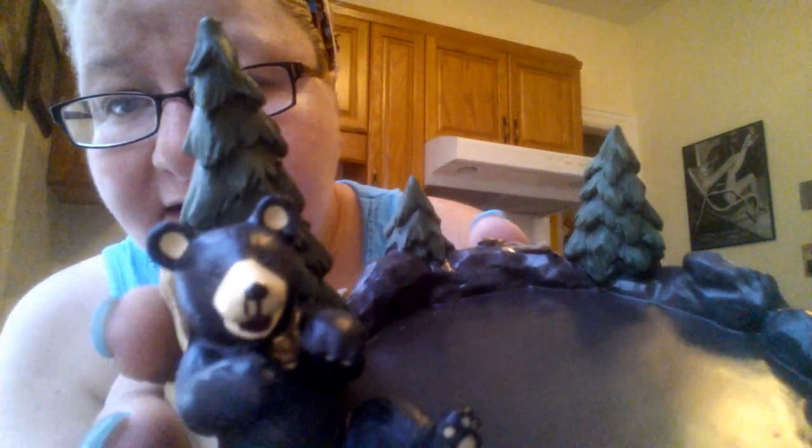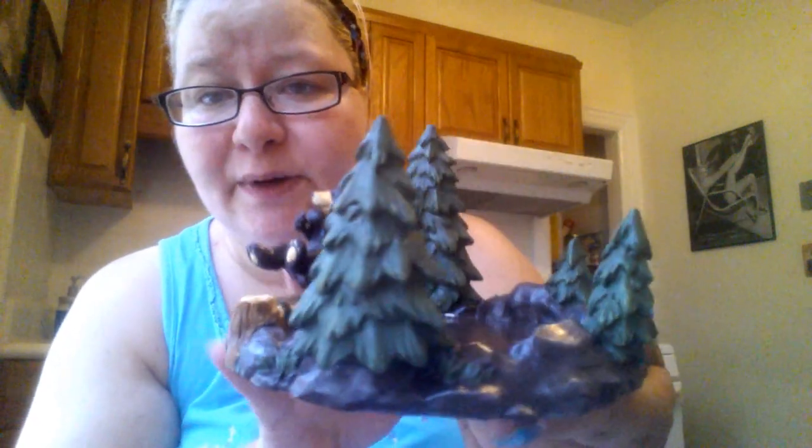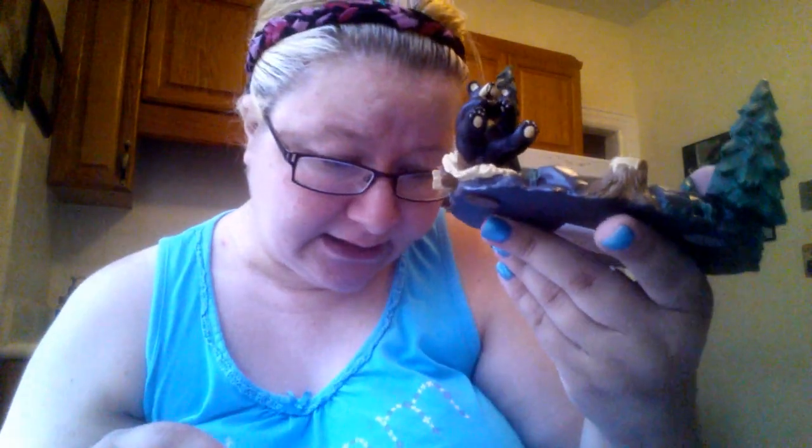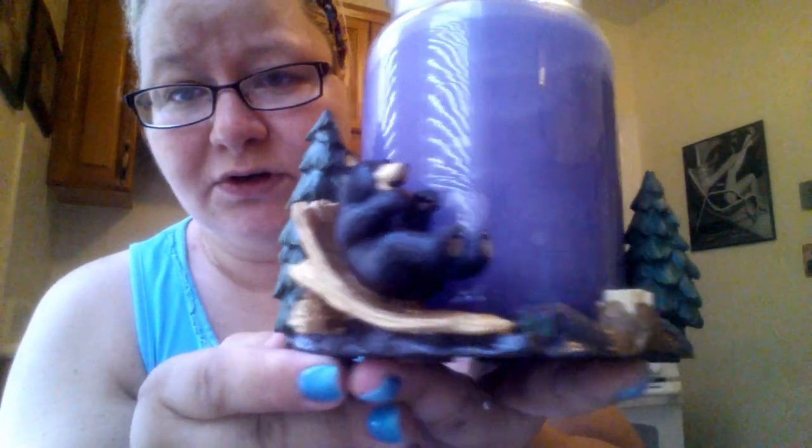The next thing I got is this super cute jar holder from their Lodge collection. It's got pine trees and a bear — it kind of looks like he has no eyes, but his eyes are there. When I first saw it online, I wasn't nuts about it because my apartment is done in a 1950s pinup art, retro feel — not exactly cabin cozy lodge decor. But I really liked this for winter and fall because it's not traditional Christmas, but it's still wintry with the pine trees and the bear. This was $6.80, so not a bad price.